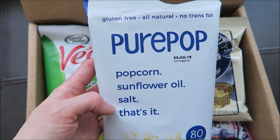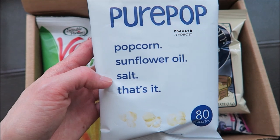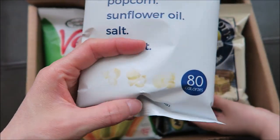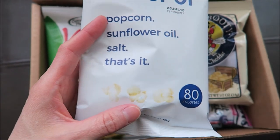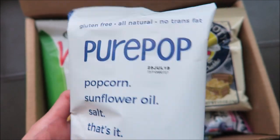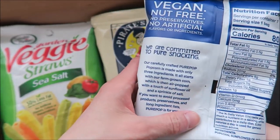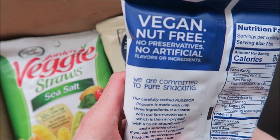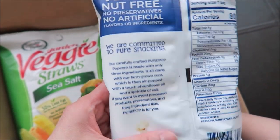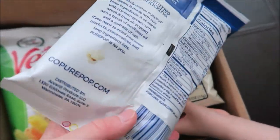First they have Pure Pop popcorn — just popcorn, sunflower oil, and salt. That's it. So this is a healthy version of popcorn. It's 80 calories, gluten-free, all natural, no trans fat, vegan, nut-free, no preservatives, no artificial flavors or ingredients. So yeah, it's supposed to be all healthy snacks.